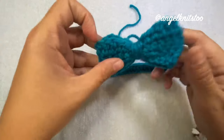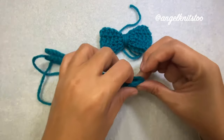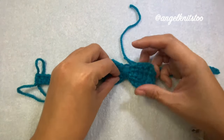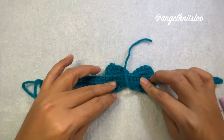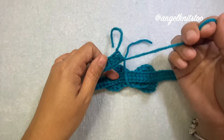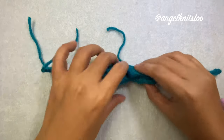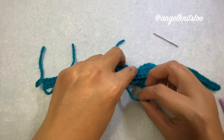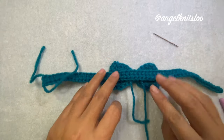Now we have our band and we have our bow. We're going to take the middle part of the band, fold it in half to mark the center, and attach our bow to the band. After that, we're going to use our tail to attach the button. Just take your yarn needle and attach your bow to your band.